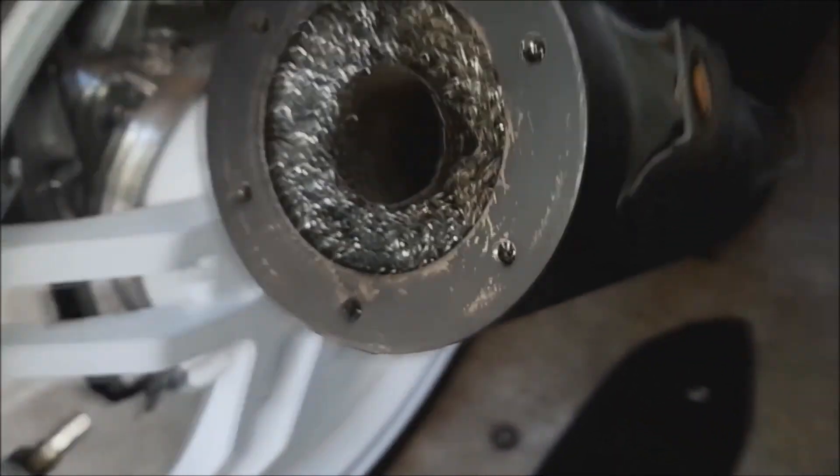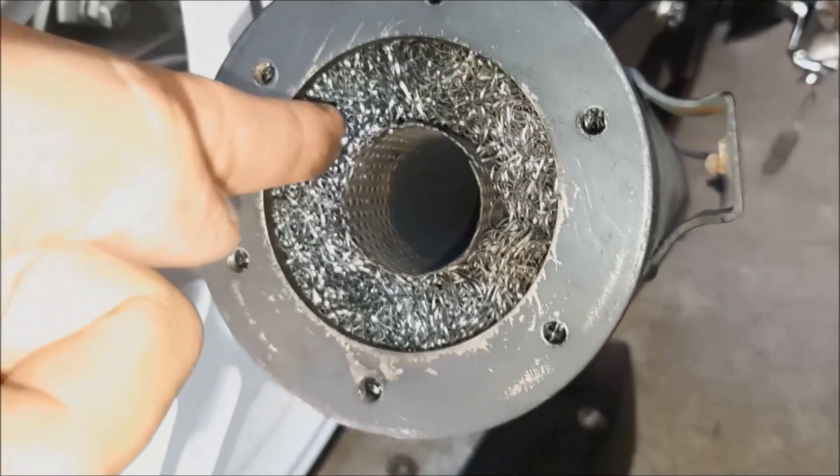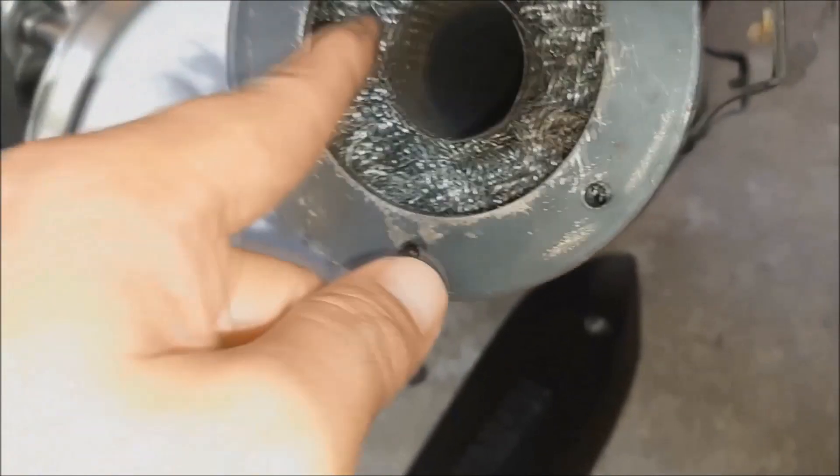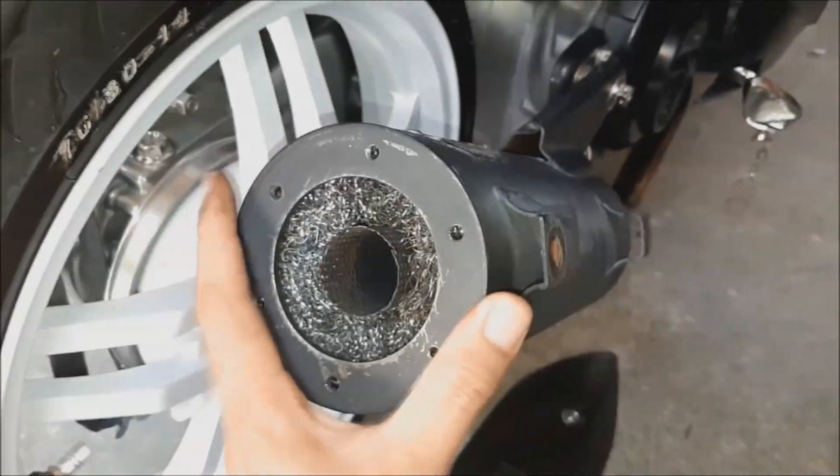There are three pieces. I'll push it in — it's already packed. I didn't remove the old fiber, so it's very dense now. For those who want to try it, the sound will be good.